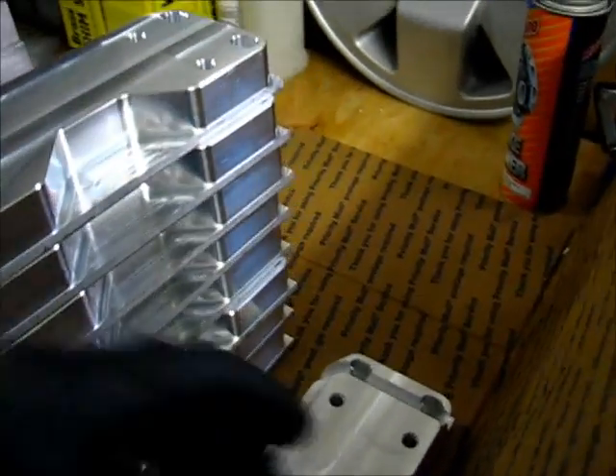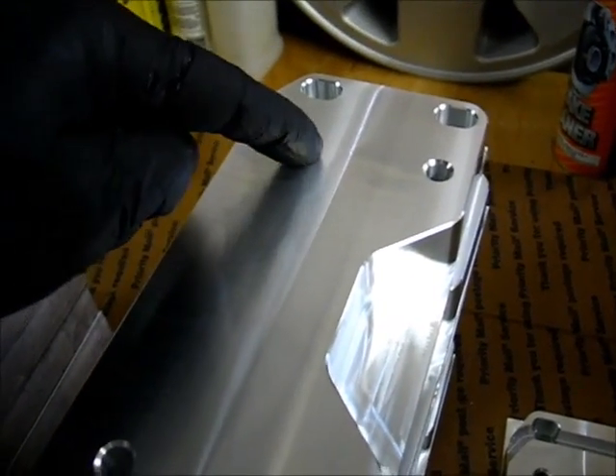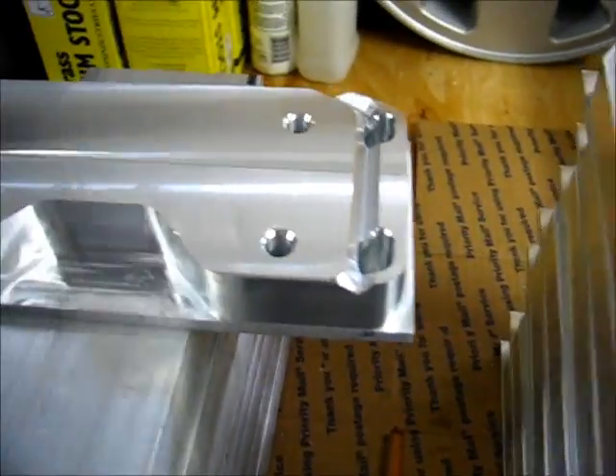Working on these parts here and the last operation is putting the chamfer around the perimeter of the part and putting this large chamfer in the hole that's going to be tapped later — and this one didn't go quite as planned.